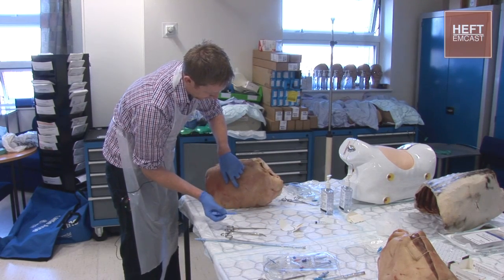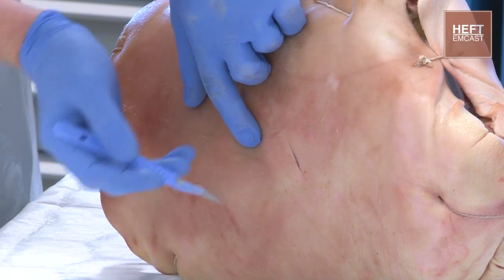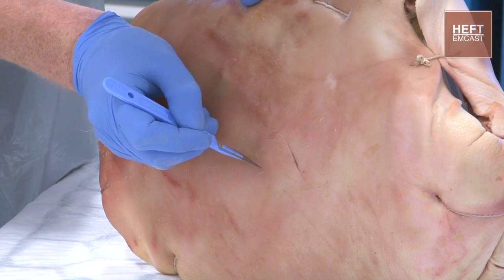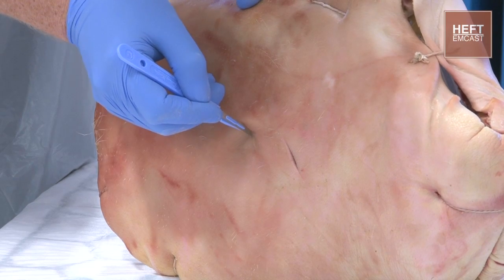We're then going to make an incision over that point. The important part is to make sure it's wide enough to get our fingers and our drain in. In the intercostal space, make a generous enough incision.